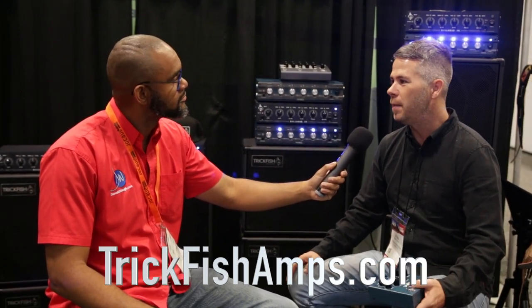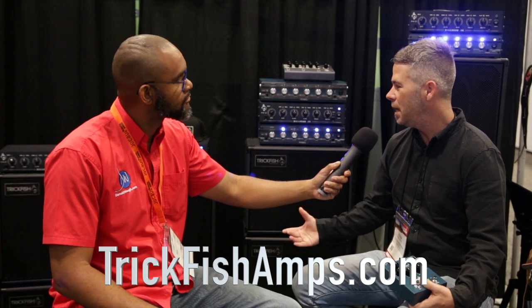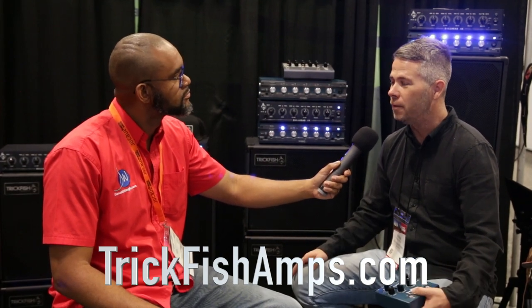So how can bass players get access and buy these amps? We try to be available everywhere you can find us. We have a Reverb store and a great store on the site with plenty of information — you can buy directly from us. We give everybody a 10-day trial to check this stuff out. Everything sounds good in a music store, but get it to a gig, get it to a rehearsal, make sure it's really working for you.